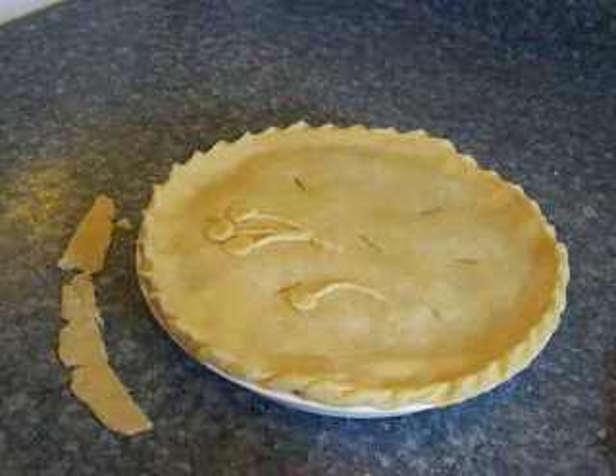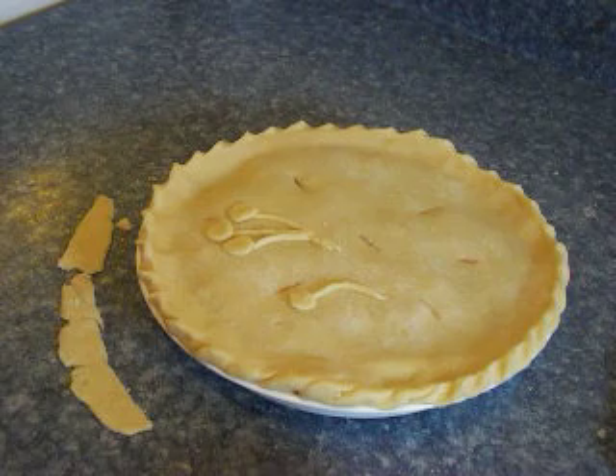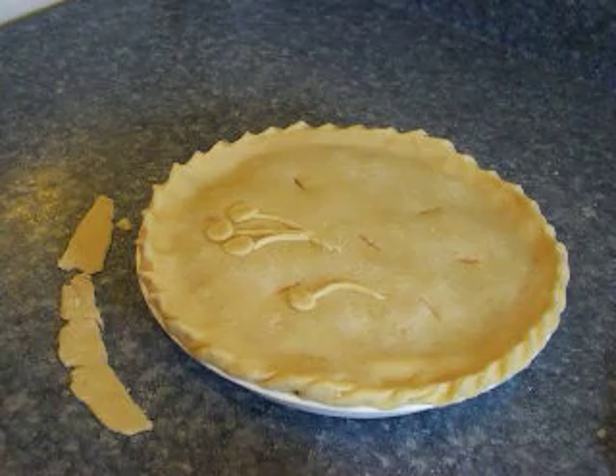Please watch my other YouTube videos: How to Make Flaky Pie Crust from Scratch the Easy Way, How to Easily Place a Pie Crust into a Pie Pan, and Filling the Pie and Placing the Top Crust. To automatically receive my free how-to videos, please click on the subscribe button below. Thank you for watching.